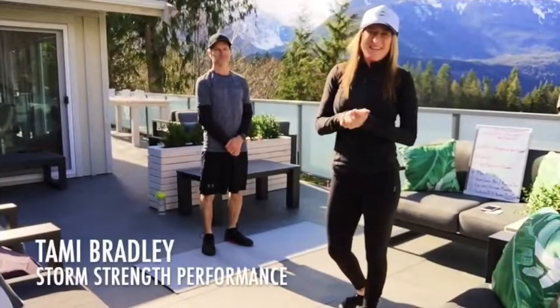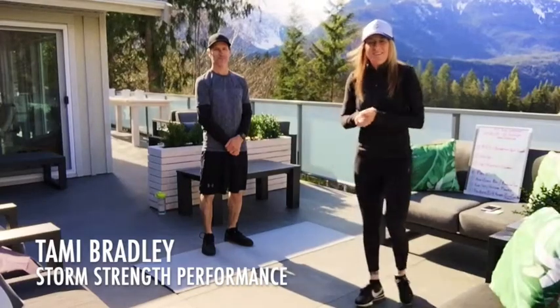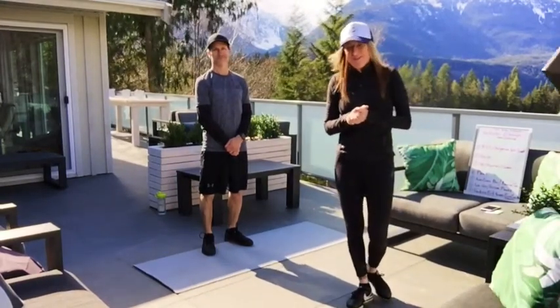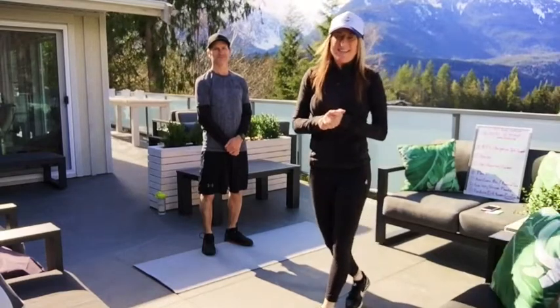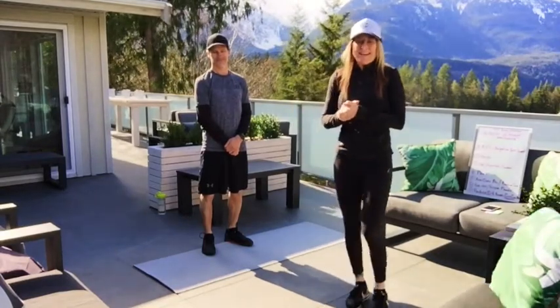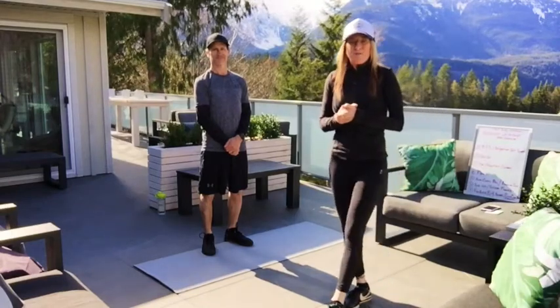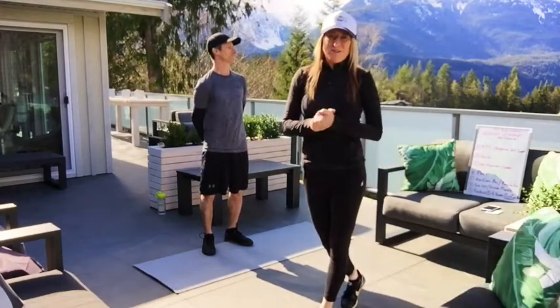Hi there Storm, it's Tammy Bradley here. I just wanted to tell you guys how much I miss you, how much I love you guys, and I hope you're staying healthy, staying safe, and staying positive during these times.